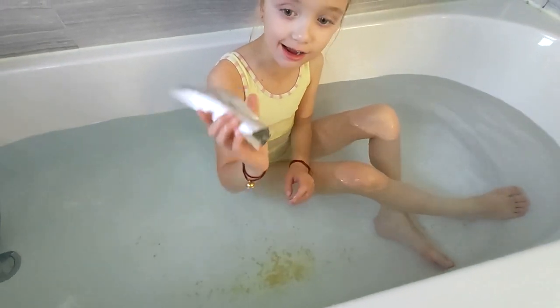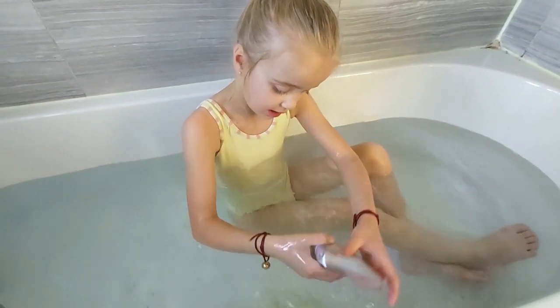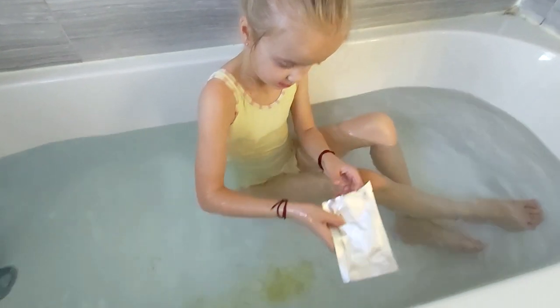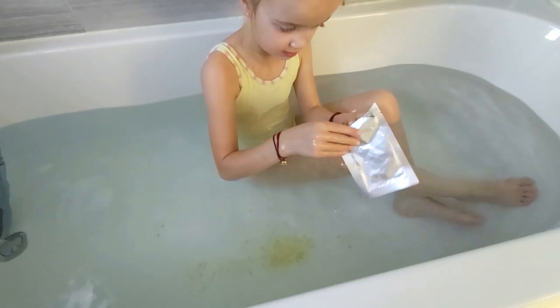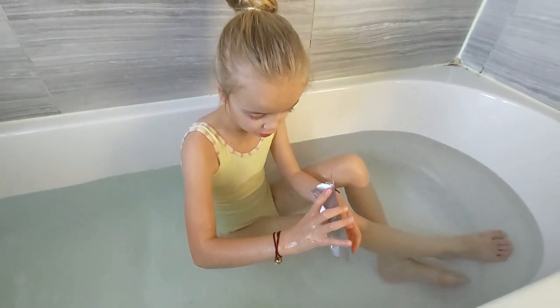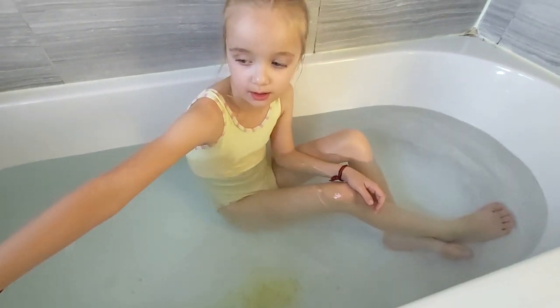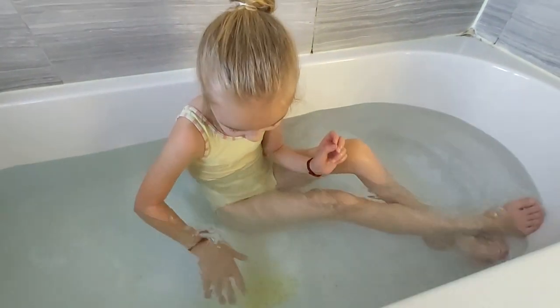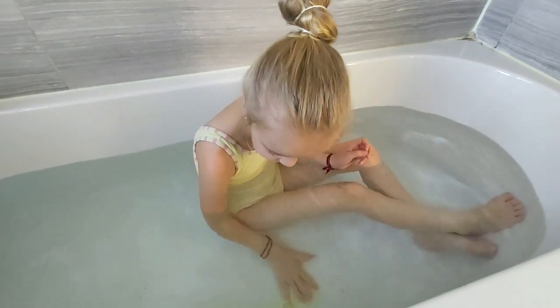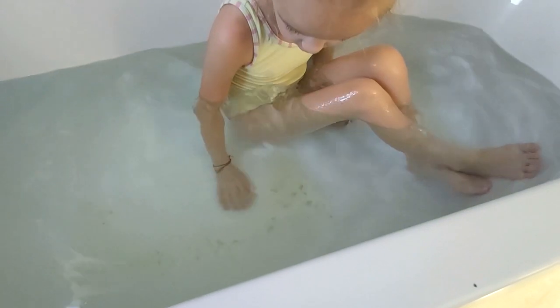I think I need to get the rest out, so I'm just going to dump the bag under water. I think I got all of them out, there's only just a few little bits left. That sounds awesome! It doesn't change the color of the water though — give it a mix around.